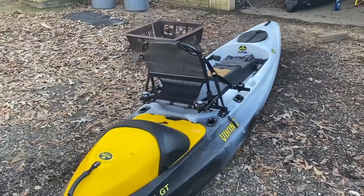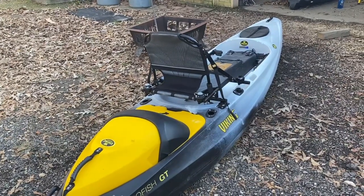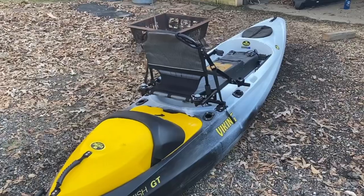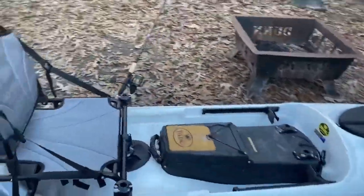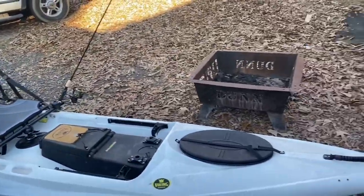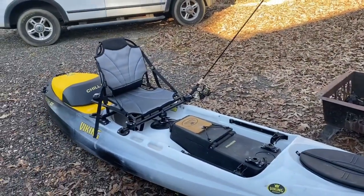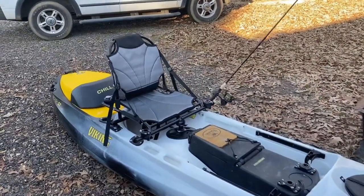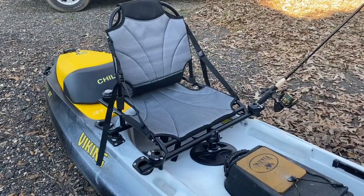We have made an exceptional paddling bass fishing kayak — in my opinion. You can stand in it, it's got the high seat option. What more can you ask for? You can also put it in the surf, it's got storage. Viking Pro Fish GT, high seat option — get you one.